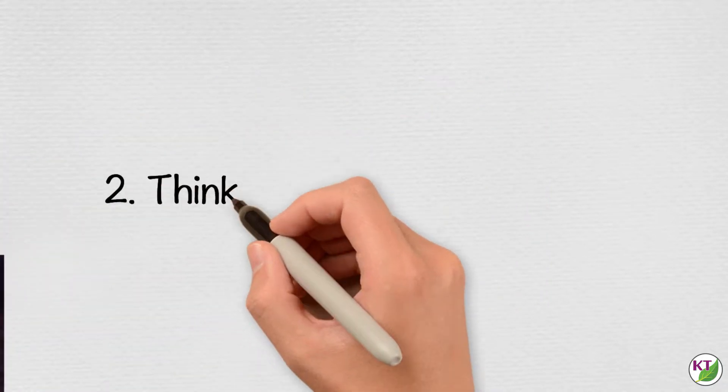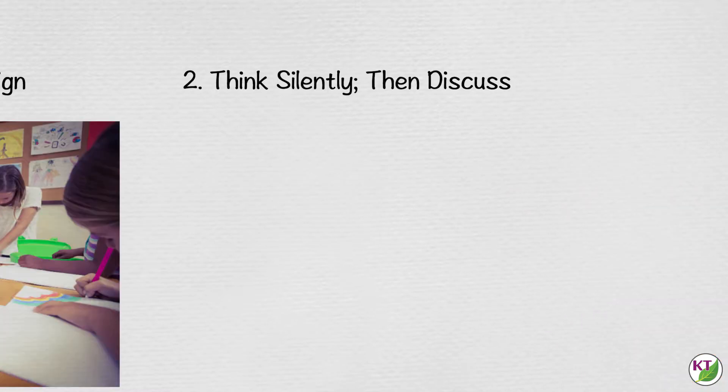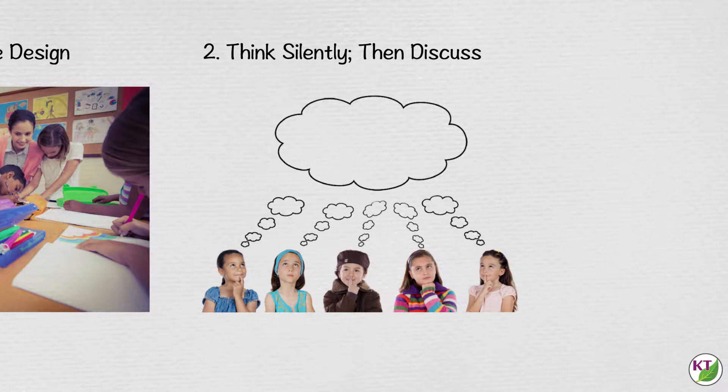Think silently, then discuss. Give students a minute or two of complete silence to simply think of their ideas. Then give them three to five minutes to discuss and settle on a plan within their groups. This gives all students time to come up with their own ideas. Occasionally, when you jump right into a challenge, the loudest or first voice in the group wins the day. This method is especially beneficial for introverts who sometimes need the calm before the chaos begins to formulate their ideas and participate fully in their groups.